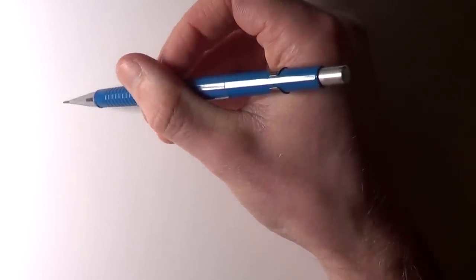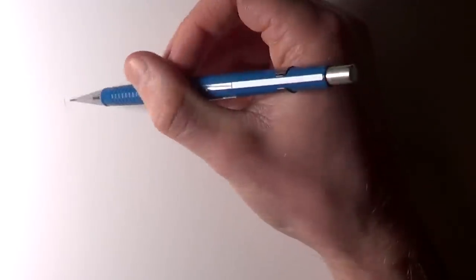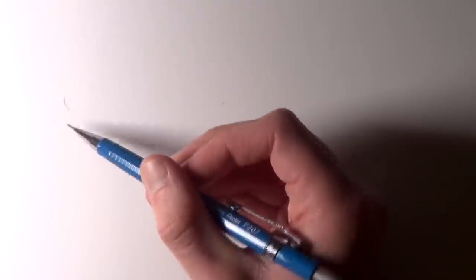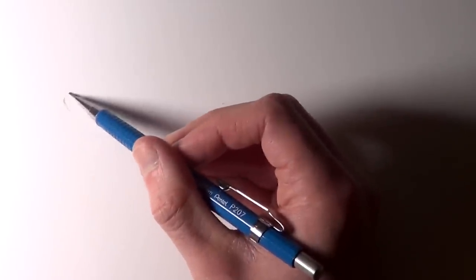Hi everyone and welcome to this drawing video. In this video I'm going to work on a drawing of a squirrel. I really love squirrels — they always seem to be hanging around in the garden causing absolute mayhem while trying to find food, and I just really wanted to try drawing one.